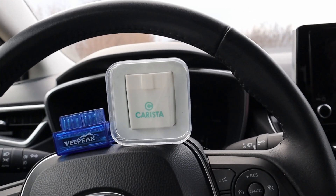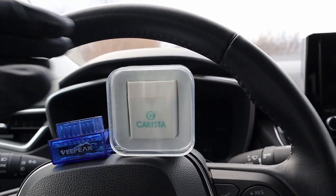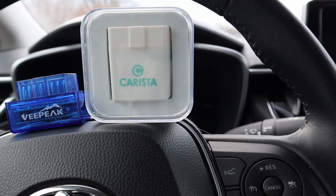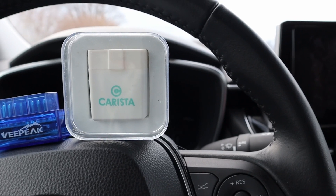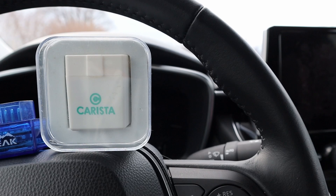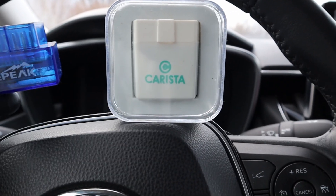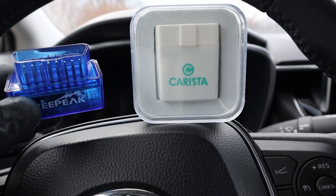To make modifications with Carista you will need an OBD2 adapter. You can either buy the Carista adapter, but it is only available on UK Amazon, so if you are in the US or outside the UK the shipping cost will be high. You can also buy the V-Pick, which will work exactly the same and costs about half the money.